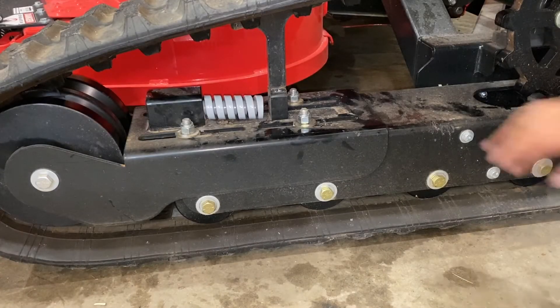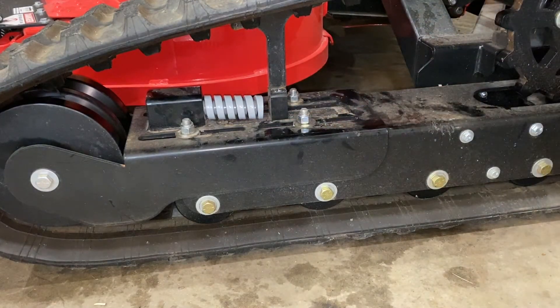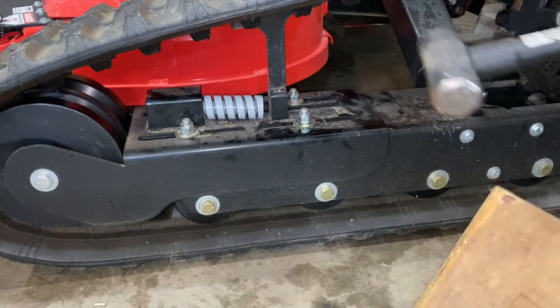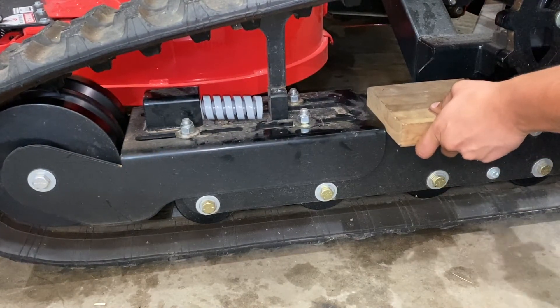Reinstall all four along with new nuts. Once all four nuts are tightened down, you'll want to make sure the front carriage is as far forward as it can be. You can do that with a block of wood and a hammer — tap it until it stops moving.